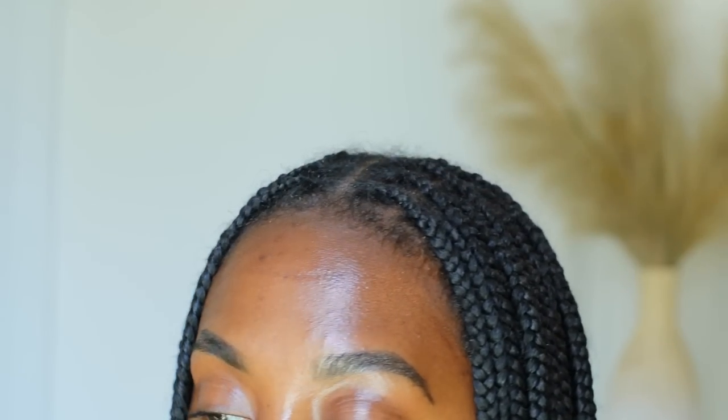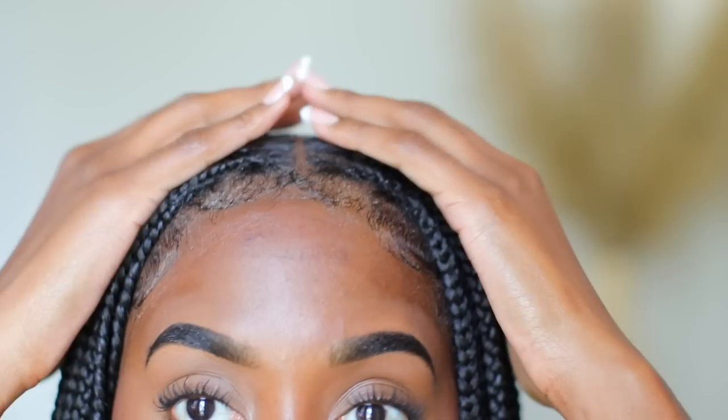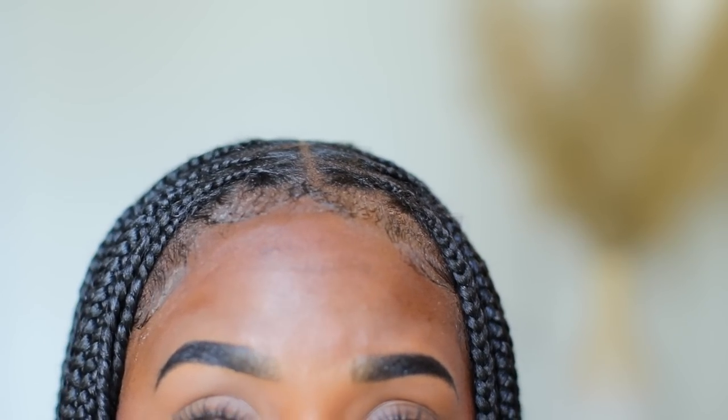In today's video, I'm going to be showing you guys how I went from this — with all that frizziness and everything — to this, where my hair is nice and neat, edges are slayed, all those flyaways are gone, and also my hair and scalp is moisturized. So if you are interested in seeing that, continue watching, and let's go ahead and hop right on into my protective style maintenance.